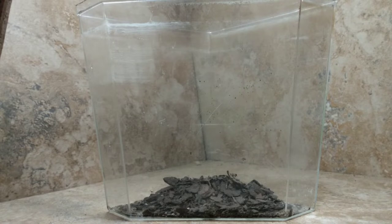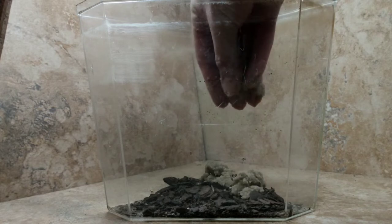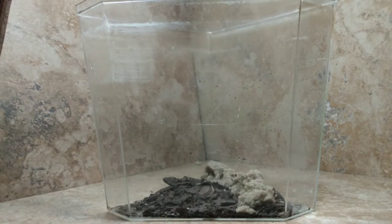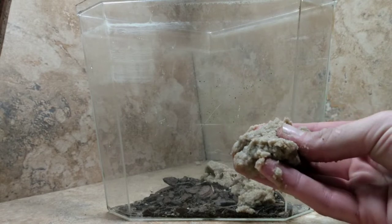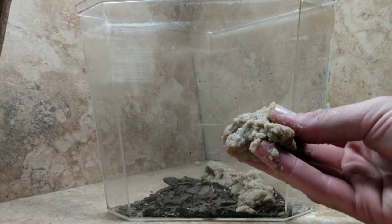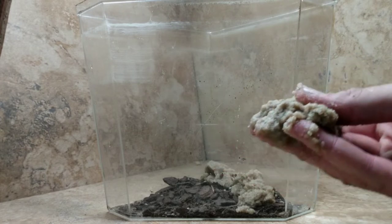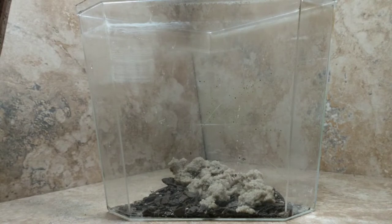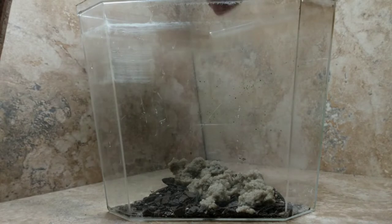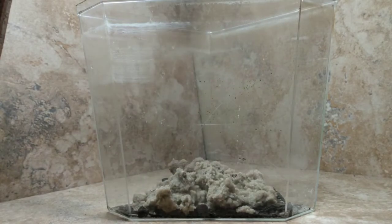The compost will also allow the worms a place to burrow, which seems to be important to them. We have several different species of worms here at Bucket Ponds, all aquatic of course. Here I'm using sand to prevent the compost from floating to the surface — this is standard Walstad-style method. My sand is actually river silt, which is very fertile, very clean, and works great for these projects. Now, we're going to have a massive algae bloom in here and that's okay — we're prepared for it.